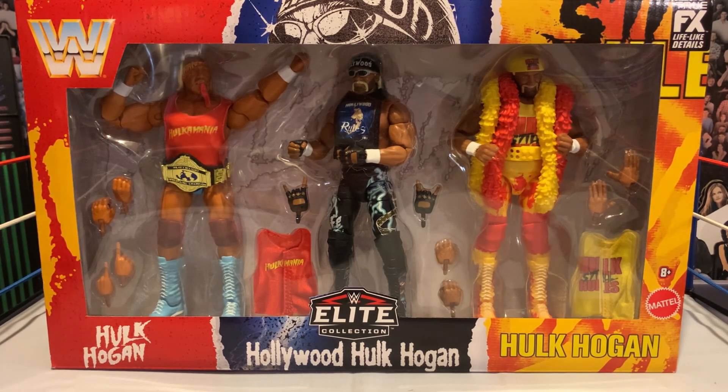Welcome back. Today I'm going to review the Hulk Hogan 3-pack, and I've been thinking about this. I've wanted to do more straight-up reviewing of figures and packs. I'm not going to do it for every single figure — I don't pick up every single Elite, and I like to wait until stuff is on clearance anyway, so I don't want to be doing reviews well after people have picked stuff up.